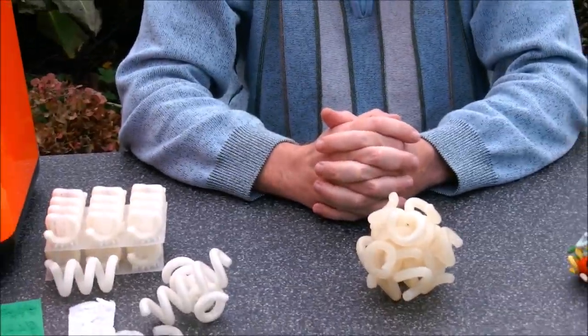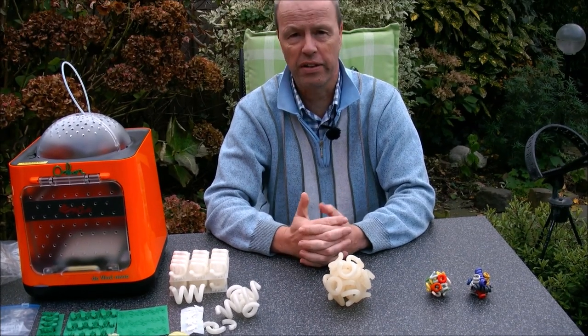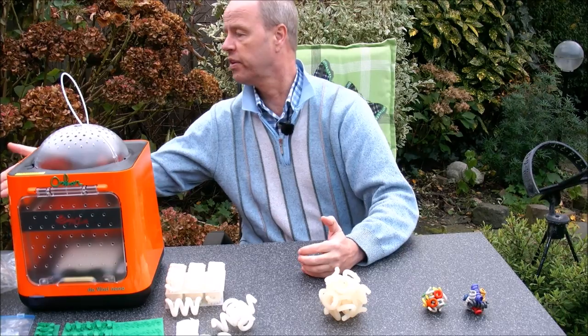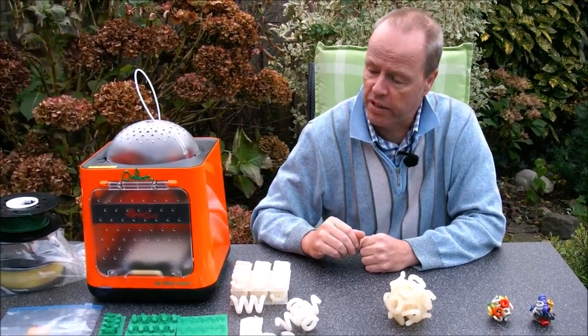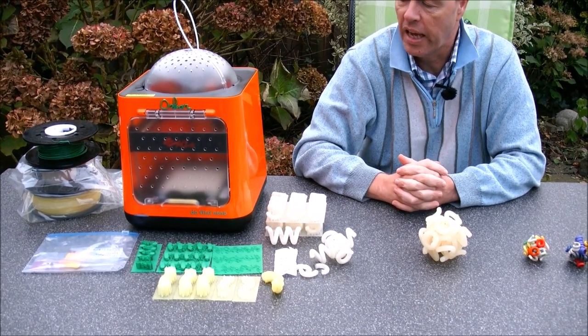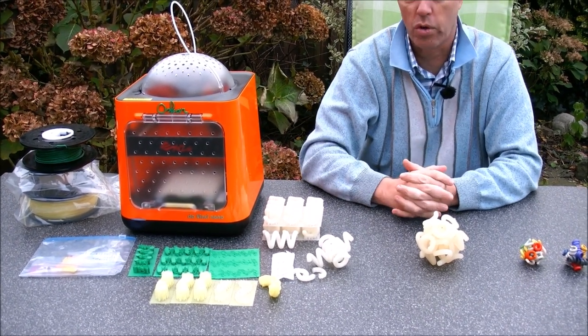When trying to print this puzzle we ran into many problems. We started with the green filament, but with the green filament we only had misprints and the machine clogged all the time.